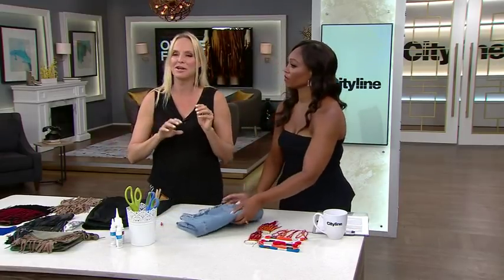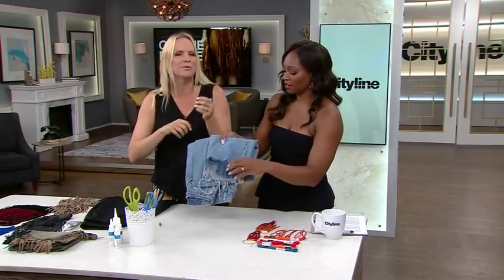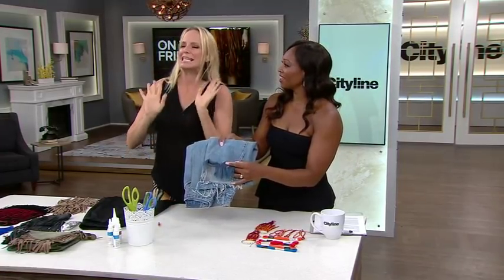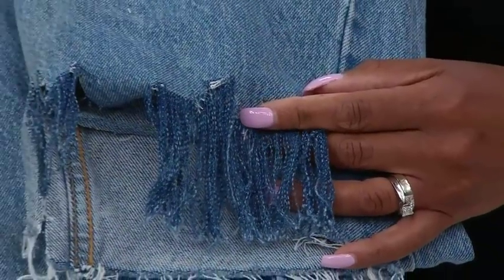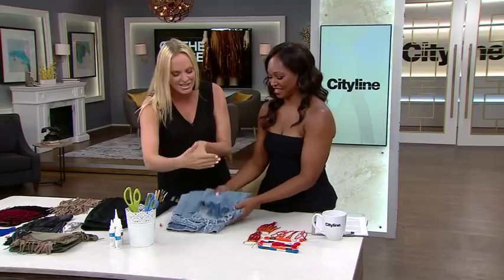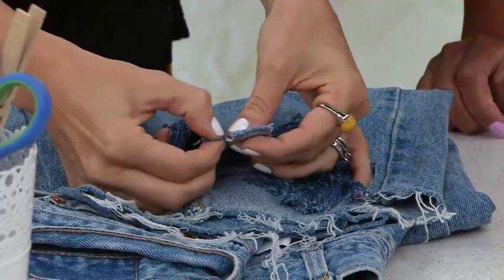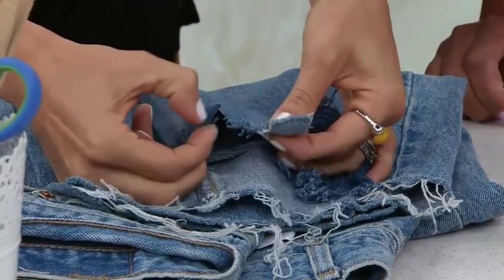You're seeing it everywhere — designer jeans, $300, $400. You can do this yourself. It is very simple. With scissors and a seam ripper you can do it — although it's a little longer than half an hour, so don't believe everything you read on Pinterest. You basically cut strips and then start to pull it, and it will start to fringe like that.